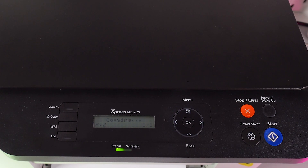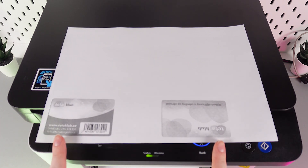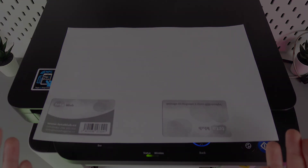Click the Start button again. And here is the result — you can see we got a copy of both sides of the card on a single page. That's it! I hope this video was helpful, thanks for watching.